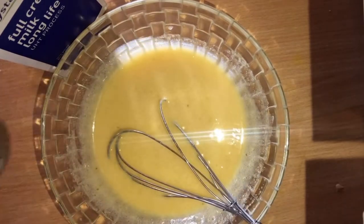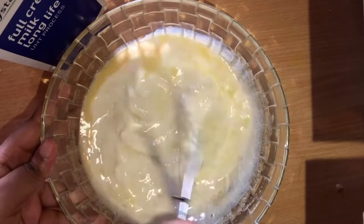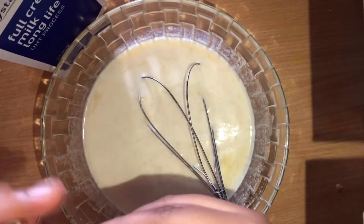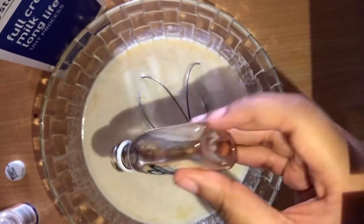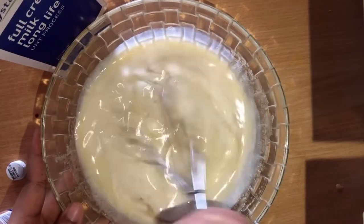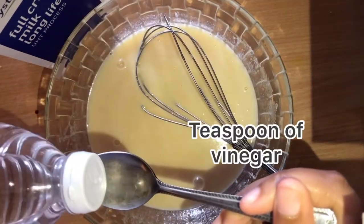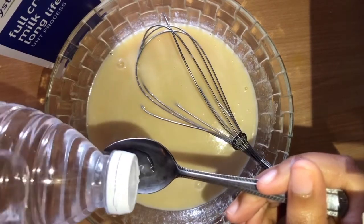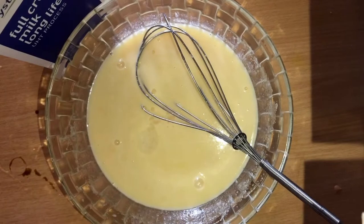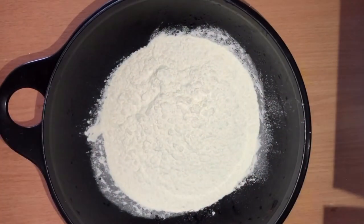Followed by half a cup of milk — I measure it using my eyes. Then you mix it just a bit. Then you add a teaspoon of vanilla essence. As you can see I've run out, but I'll just add what I have — it's not a train smash, it is what it is. Also, one teaspoon of vinegar — I also just measure with my eyes. Any vinegar is fine; even apple cider vinegar works. You're just gonna whisk it all together.